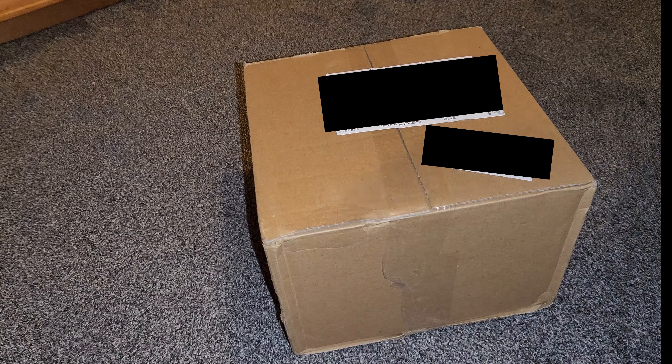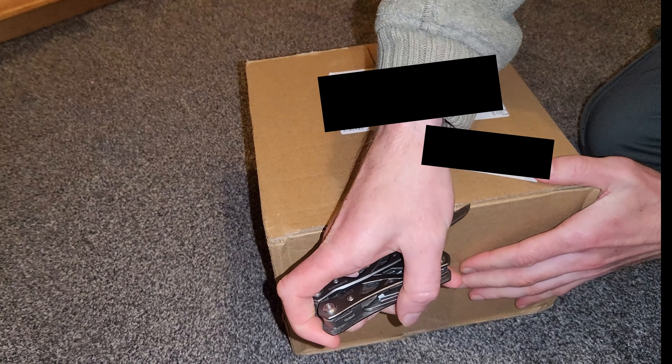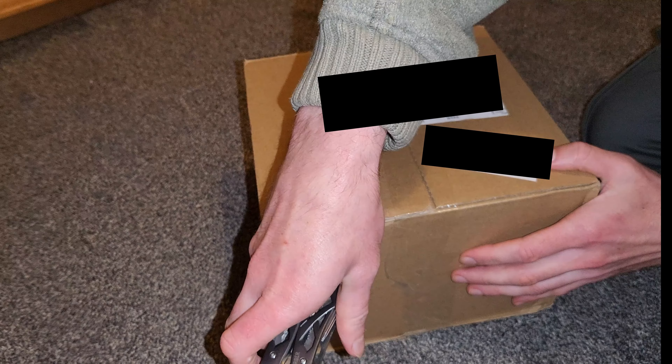So here we are unboxing yet another mouse. This is the Zowie EC2 CW. This is the same blunt knife from last time.